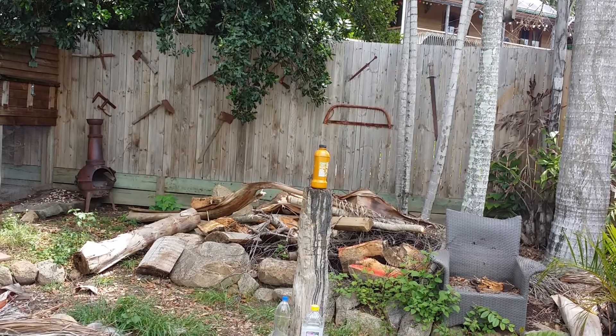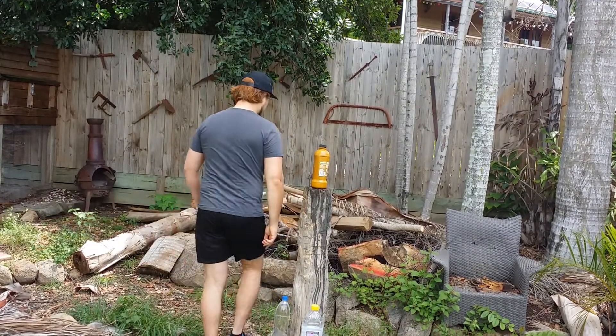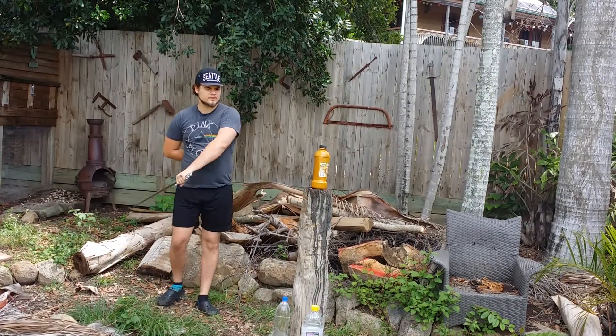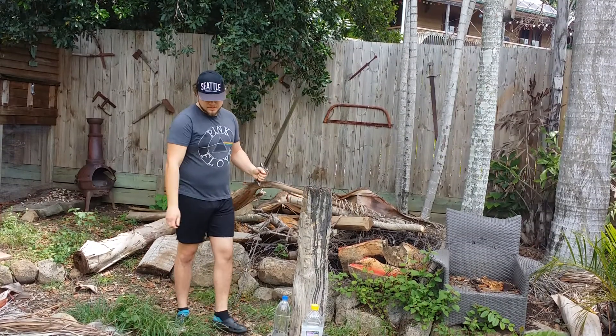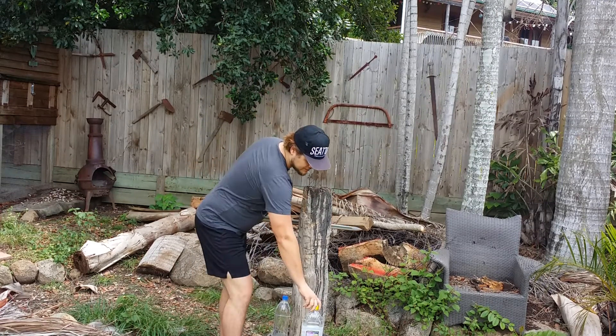Alright, here we go. I would normally do an overhead cut but I'm going to tie it up with a spoon. Obviously passed that test — that was pretty easy, but most things do.